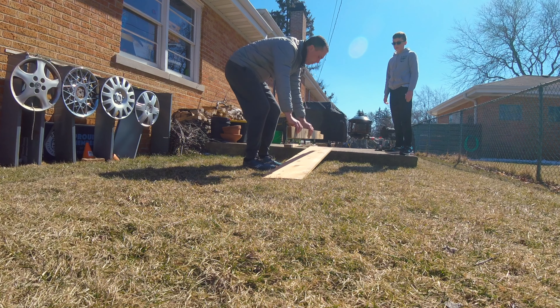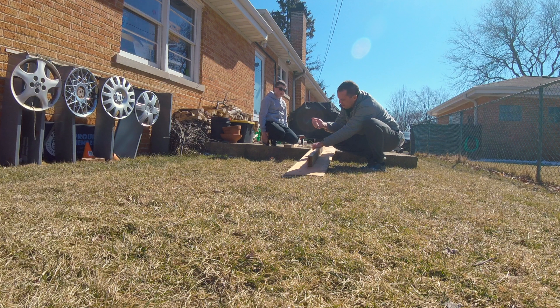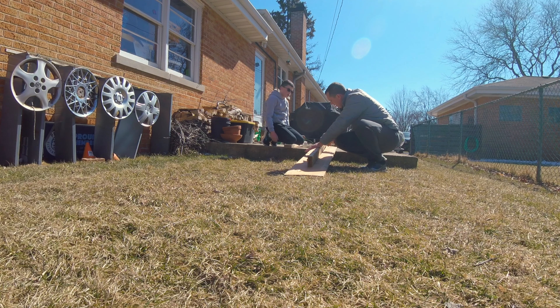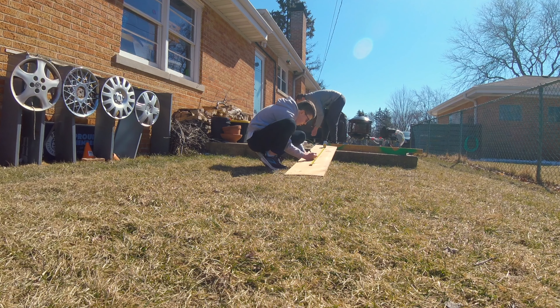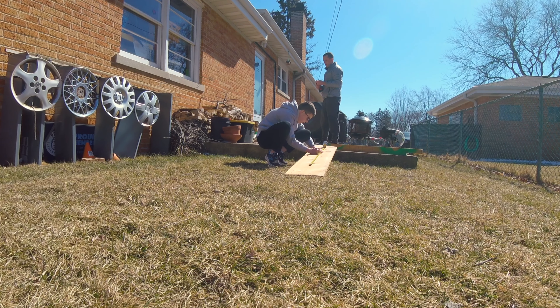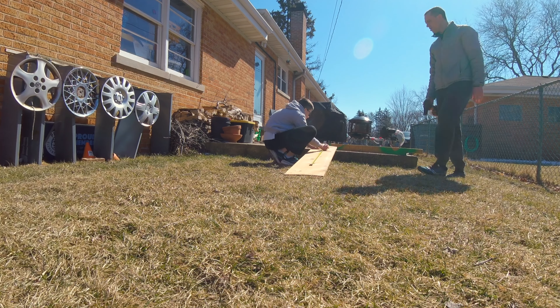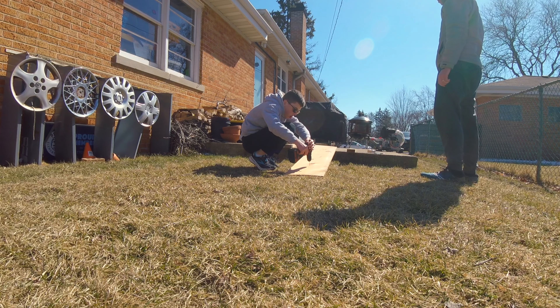So the first thing we did is we took a large plank and laid a 2x4 under it. Then we traced the 2x4 onto the plank so we knew where to drill our pilot holes. Then we marked where to put our pilot holes — we decided to separate them by 7 inches each, with the exception at the end. Then we drilled all the holes and occasionally got the drill bit stuck in the wood.